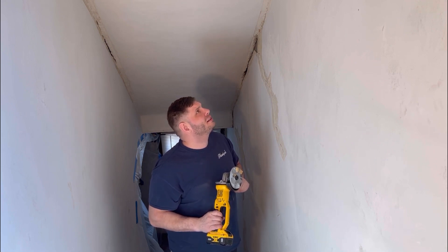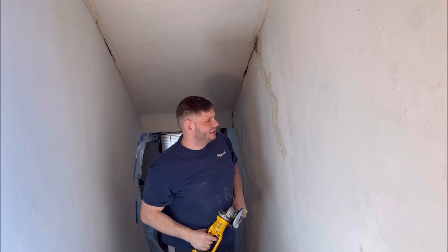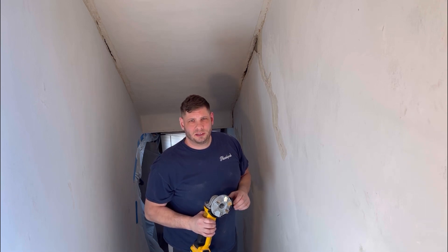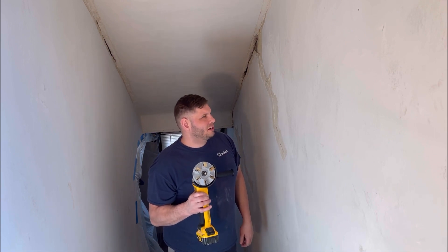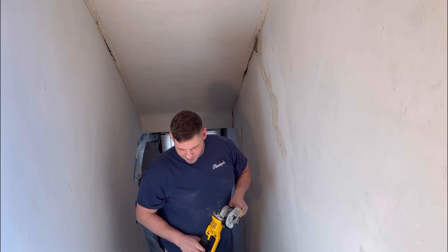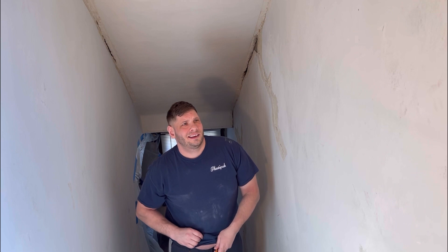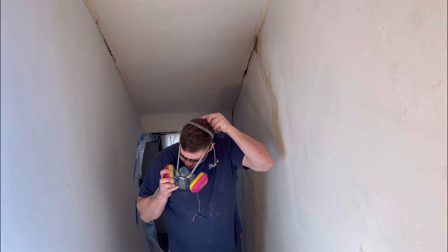I want to see how well it works on joint compound — kind of run this type of stuff down, hopefully save me a lot of scraping. And then eventually on a different bedroom I'll try putting stripper on and see how well this takes the paint off of plaster. Safety first — not too much in life is worth sacrificing your health, so I put some safety glasses on and the mask.